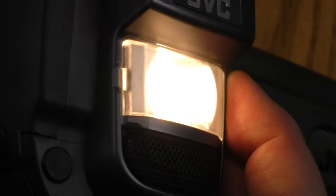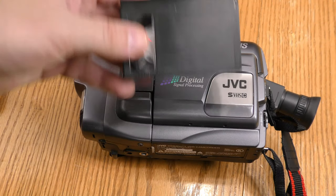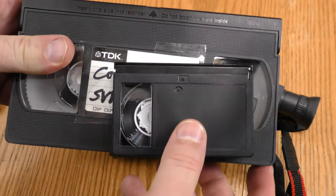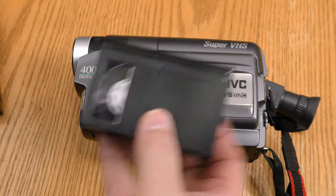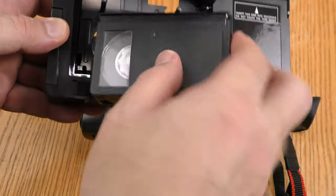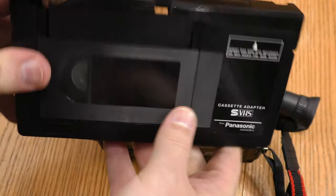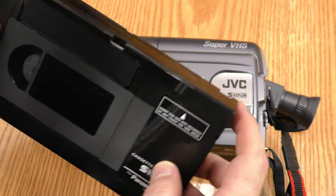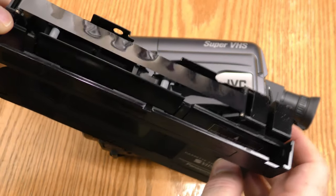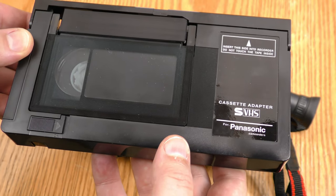This is an SVHS-C camera — the C standing for compact — because the tapes are this size compared to a regular VHS tape. If you want to play it in a regular VHS player, you can get an adapter, load it in, and it will pull the tape through so it looks and loads just like a regular VHS tape.